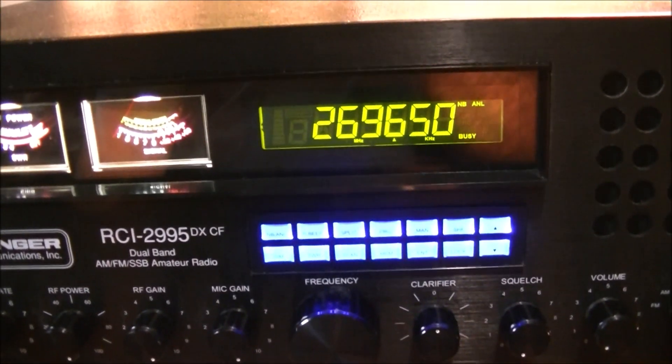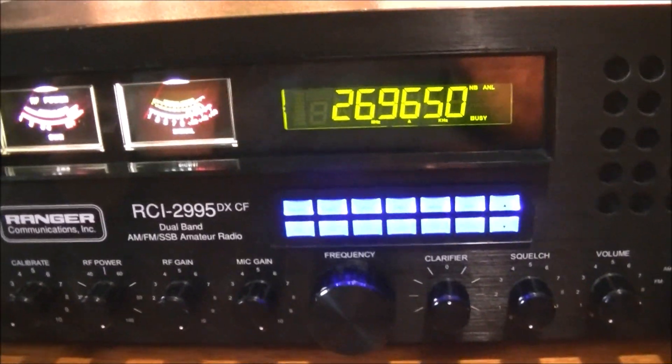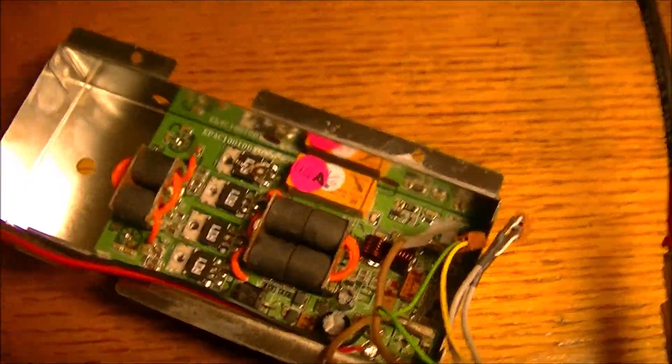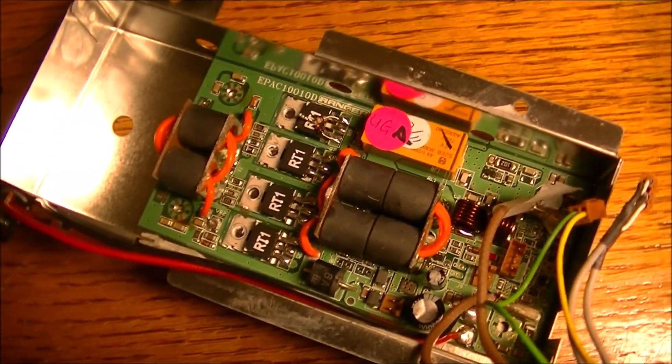Of course with standard power you're looking at probably anywhere from 4 to 12 watts, or maybe a bit more, from the potential of the radio itself. I do have the amplifier removed — the heat sink and all — and I have it just connected so that I can make communication using the radio at stock power.